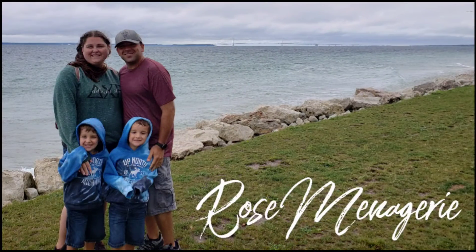Welcome to Rose Menagerie. I recently did a video about our homeschooling basket in our dining room where I am right now, as well as my binder and how I organize my thoughts throughout the school year.